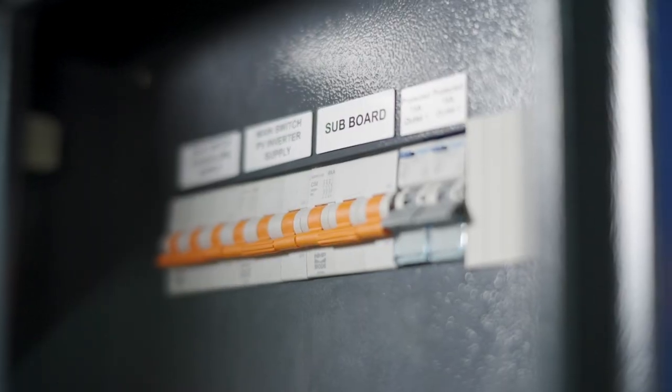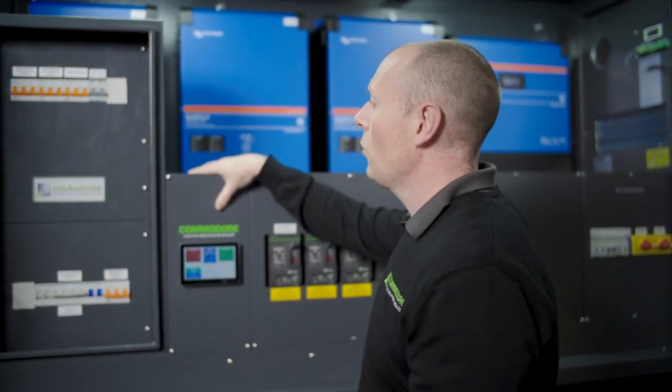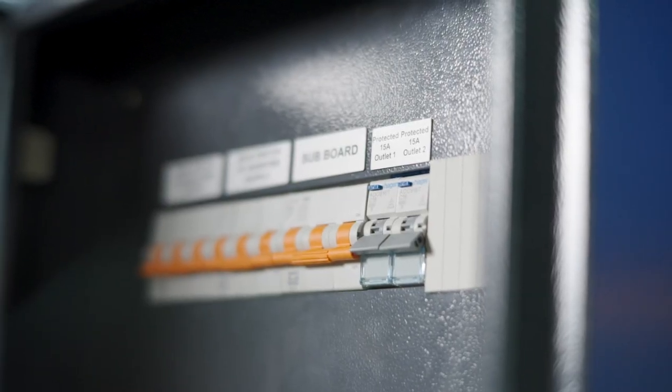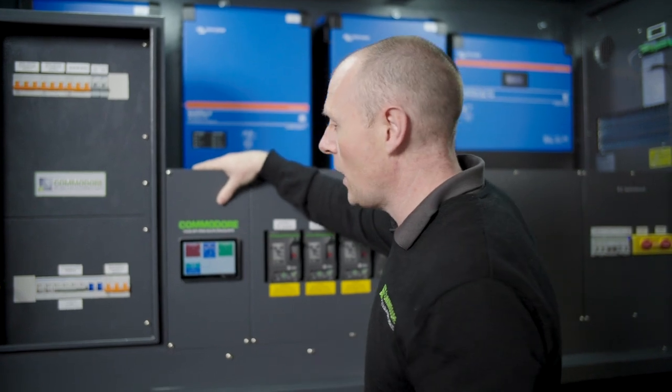The subboard is what you're going to connect to your house or shed — that's going to provide power to that switchboard. We've got a couple of circuits there for the GPOs on the side of your Power Hub, so you've got power straight from the Power Hub, which is quite handy.